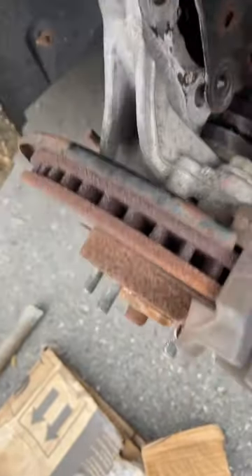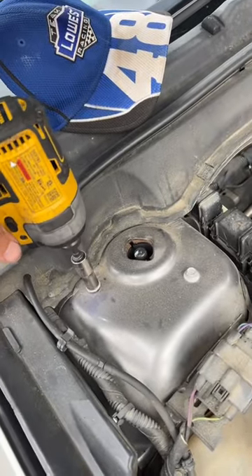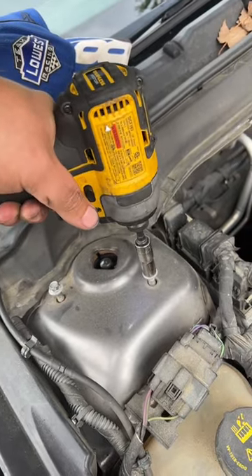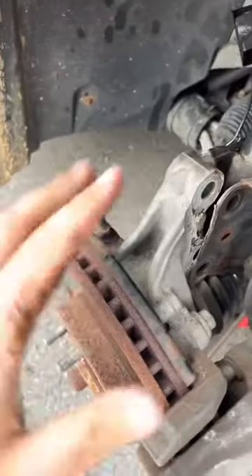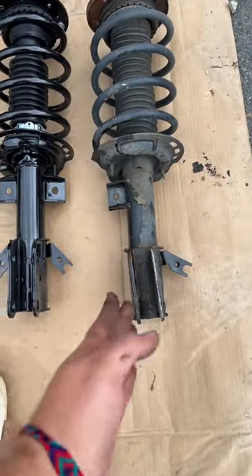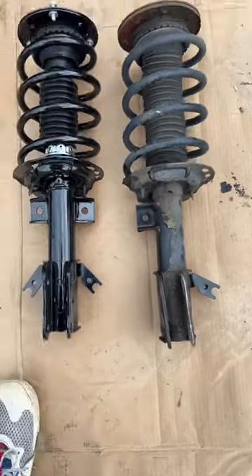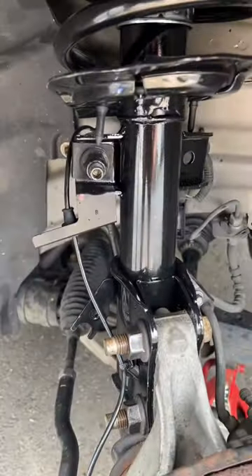Then we move to the top. You just go one, two — to get number three out, you just wiggle her and she'll come right out. And as you can see how tweaked that is compared to this one — that'll definitely cause alignment issues. Can't believe I overlooked that. Putting everything together is the exact same process in reverse.